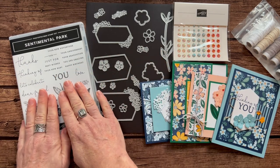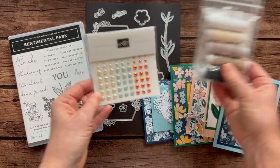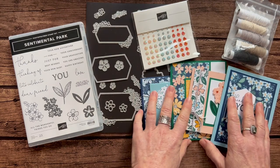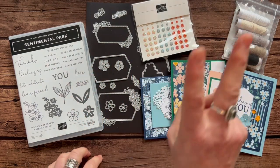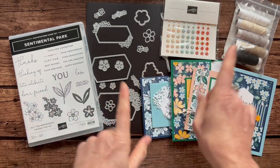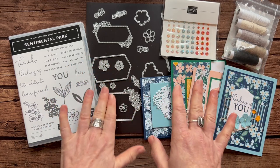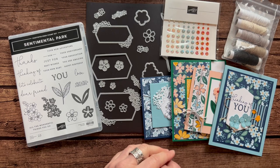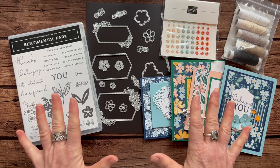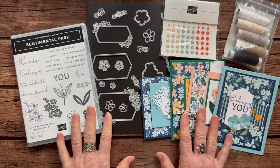Option number two is for if you already have the Sentimental Park Stamp Set and the dies — you're going to get the Gems, the Baker's Twine, all of that Designer Series paper, all the parts and pieces to make two of each of these cards, and the PDF tutorial. Option number two is $47. And for option number one and option number two, an additional $10 if you need them shipped to you — that's priority mail shipping with tracking and insurance. Option number three is just the PDF tutorial if you want to know how to do it all. It's $15, and you can get that PDF tutorial anytime, even after the RSVP deadline passes.